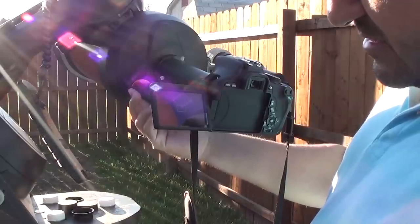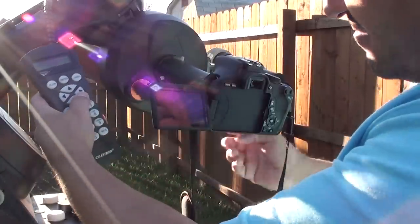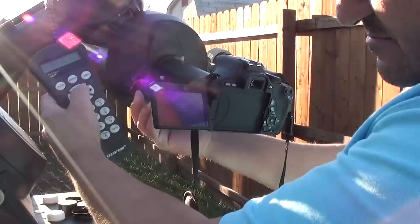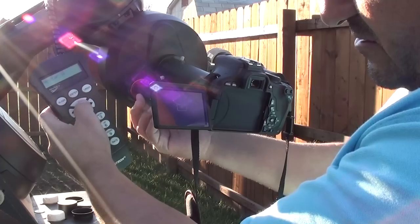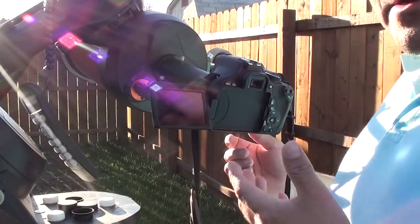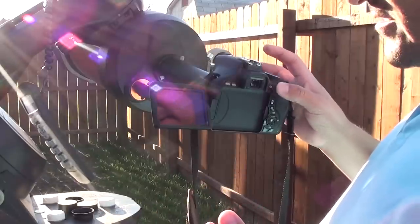I can bring it here to see the edge of the Sun — there it is. Now it's focused, and you can go ahead and take pictures or video or whatever you want to do. During the day you can just switch it to automatic with no flash and it's going to show you the image of the Sun or whatever you're looking at.